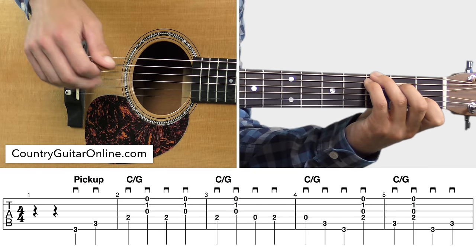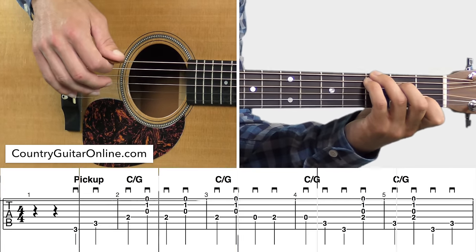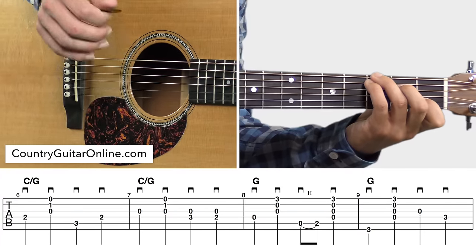You can pause the video if you want to work on that. Then we go into measures six through nine. Sounds like this.